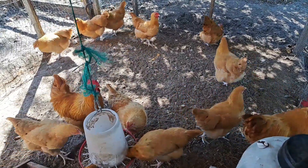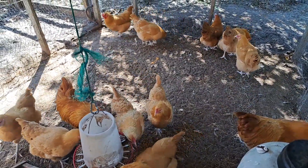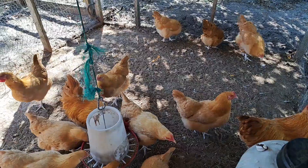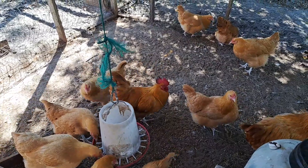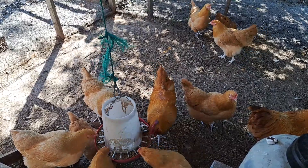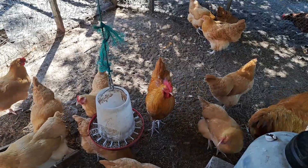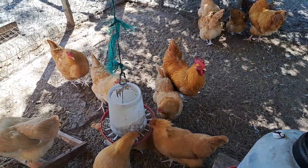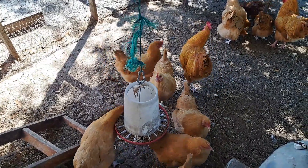One other thing I would like to mention is that the Buff Orpington is also a heritage breed, meaning they are a traditional livestock breed that was raised by our forefathers. This is one of the breeds that were around long before industrial agriculture became so obsessed with mixing breeds to get the biggest, best layers they could. Here on our farm we strongly believe in only raising heritage breeds, not only for their beauty, but for the simple fact that when you raise a heritage breed you know exactly what you're going to get and you can reproduce that bird on your own.